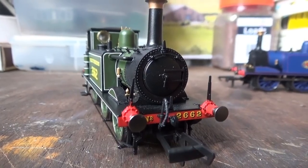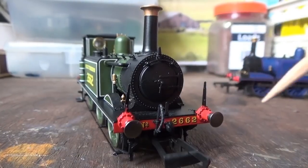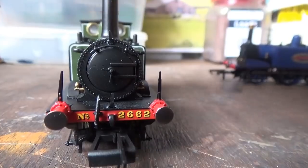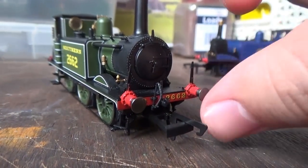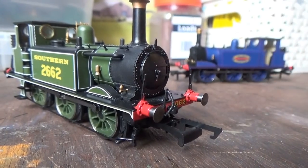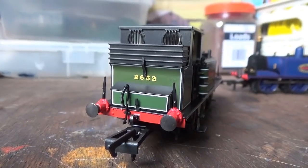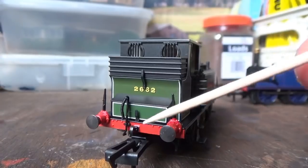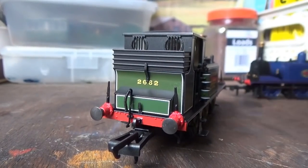Moving on to other details — there are lots of rivets on the front of the smoke box door, and a pre-fitted brake pipe on the smoke box. The locomotive's number 2662 is crisply printed on the buffer beam, and like the other model, we have metal buffers — not sprung, but nicely detailed. The locomotive's number is again crisply applied on the bunker. We have separately fitted lamp irons, NEM tension lock couplings, nice rivet details on the buffer beams, and another pre-fitted brake pipe at the rear.